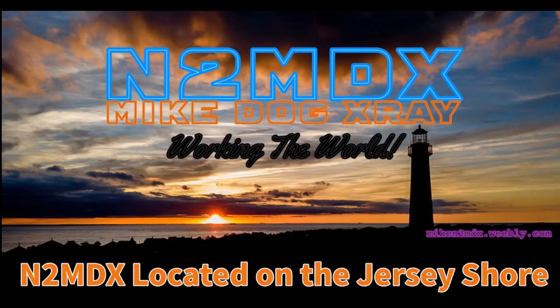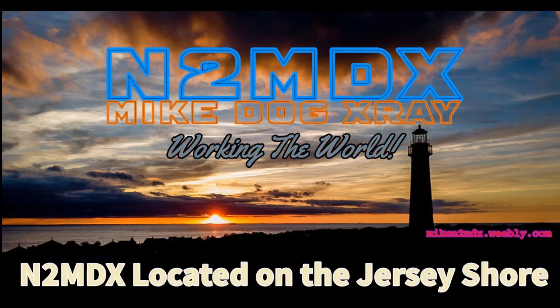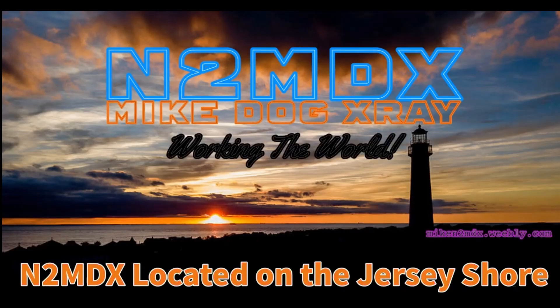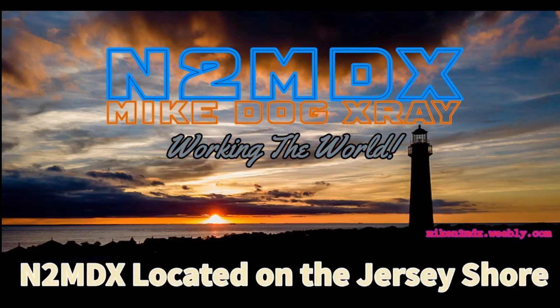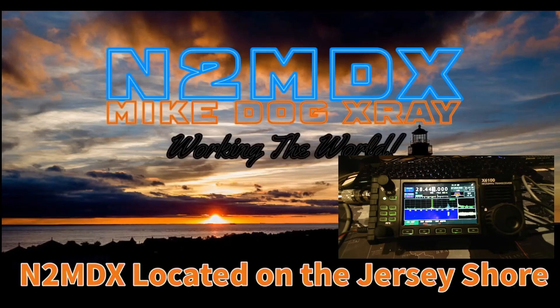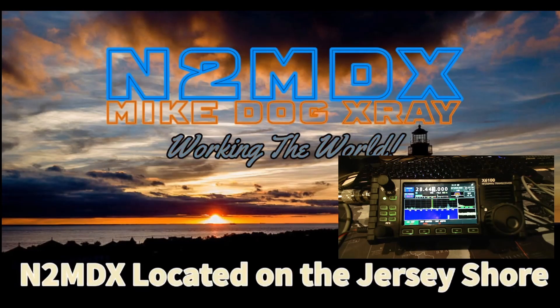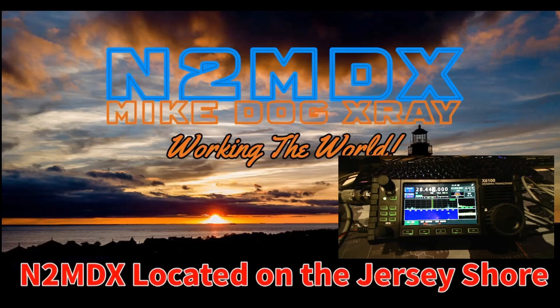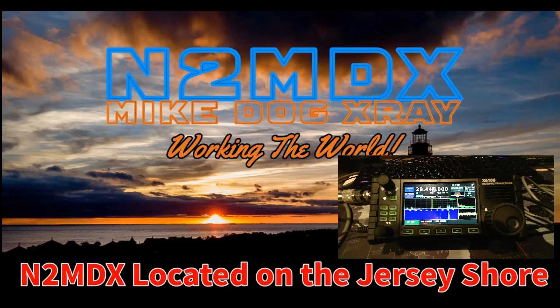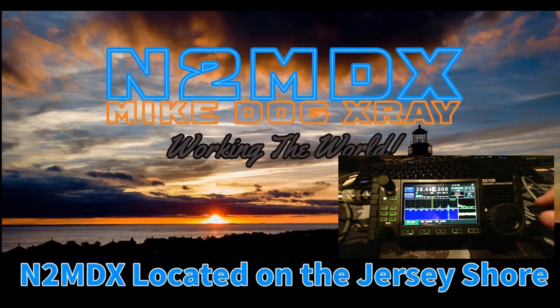Hey everybody, this is Mike N2MDX in the shack with another video. Today we have the Xiegu X6100 — it's pronounced so many different ways. I've been messing with this thing a little bit, and the receiver on it is outstanding for a radio at this price. The speaker on it is not so great, though.